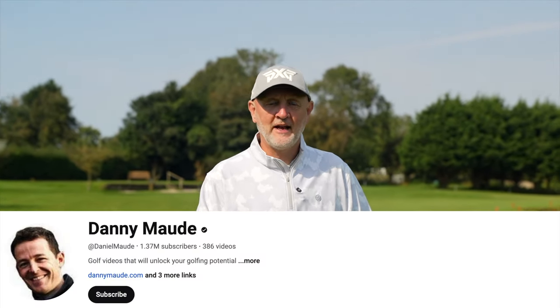Welcome back to another episode of Testing the Tips where I, as an average golfer just like you, try out some of the tips I've found successful in my own game from leading YouTubers. Today's tip comes from Danny Maud.